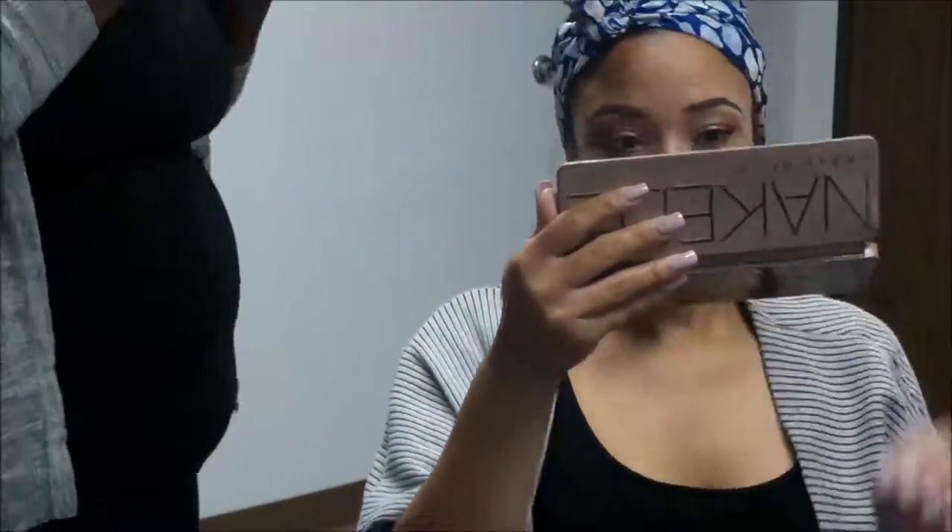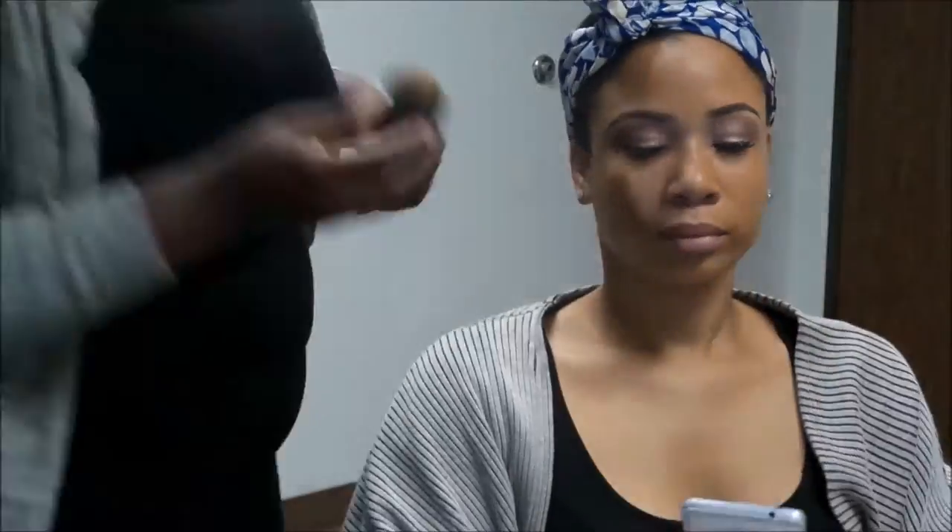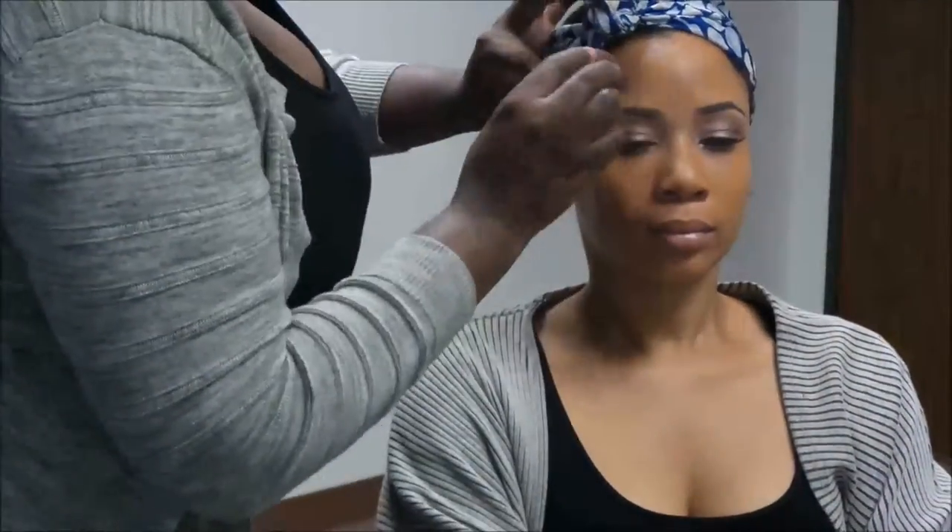I love for my clients to look at their face the whole time I'm doing their makeup so they can tell me if they don't like something, or if they want me to move something or clean something up. It works better for me that way.